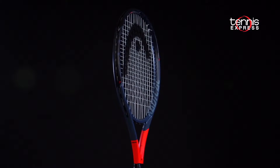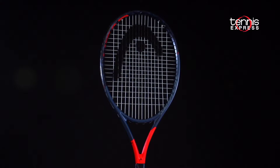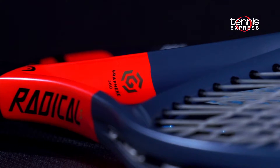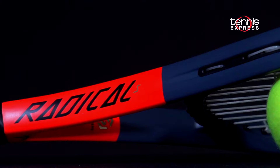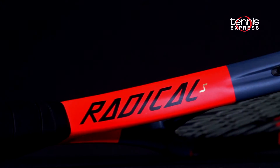The Radical S is a racket to inspire the creative shot maker that uses the whole court. The new Graphene 360 construction provides comfort, extra stability, and power. The Radical S keeps the same beam construction as the previous version, which offers a great combination of stability and speed.